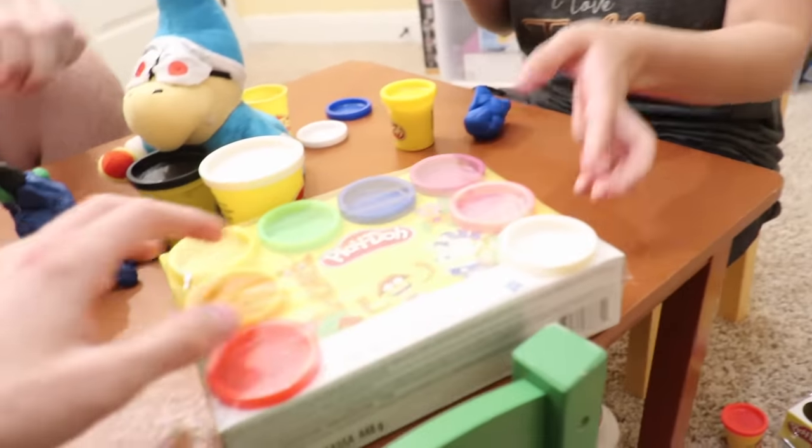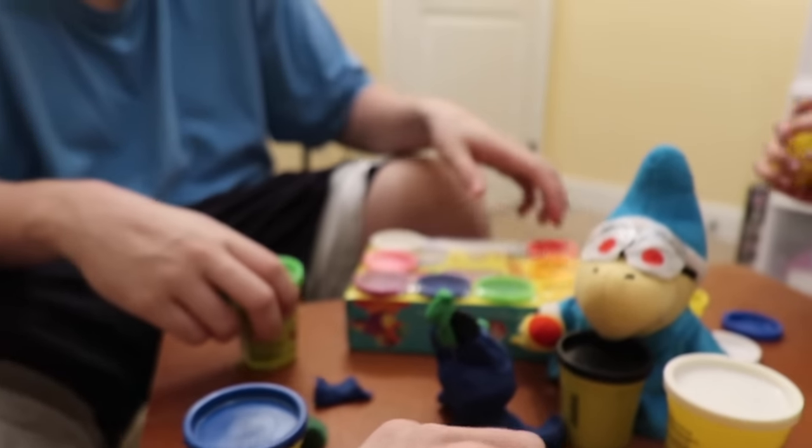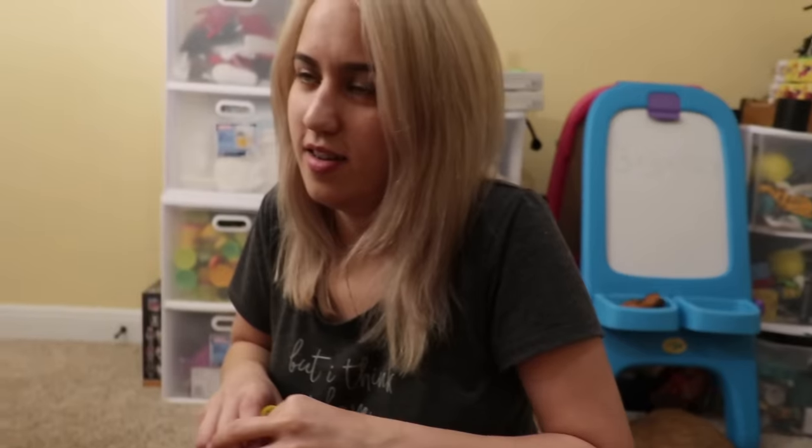Okay, everyone gets a white, everyone gets a yellow. How about a minute? A minute and a half? Yeah, a minute. Alright. What we're going to do is cut to after everyone's got their Codies made. Can we commentate on how bad it's going?